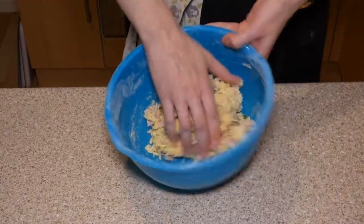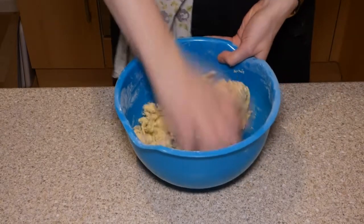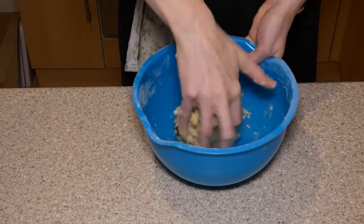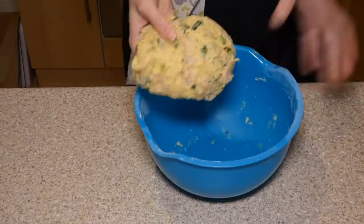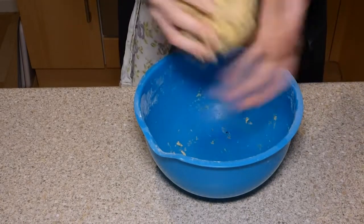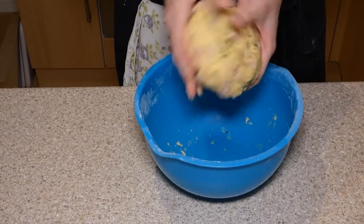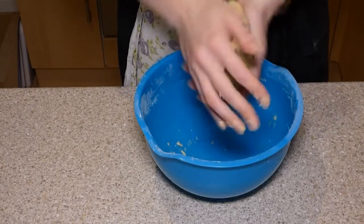Get your hands in, pressing down from above using the heel of your palm and really squeezing it all together. Your bowl should be clean and you should have one consistent, only slightly squidgy dough ball with all your ingredients in there. If it's not holding together, add half a tablespoon of water at a time — you should never need more than two tablespoons.